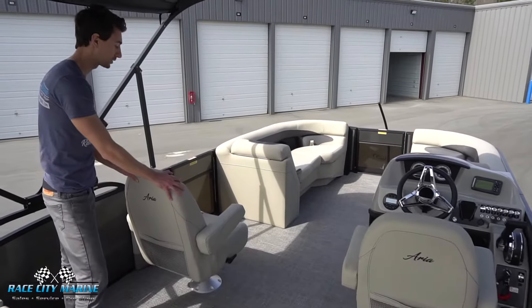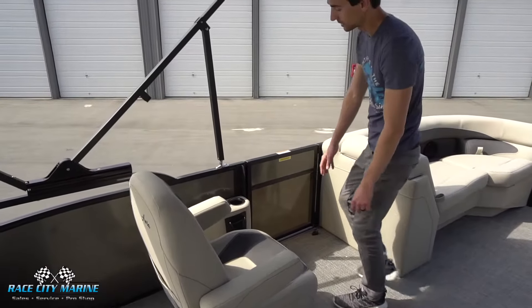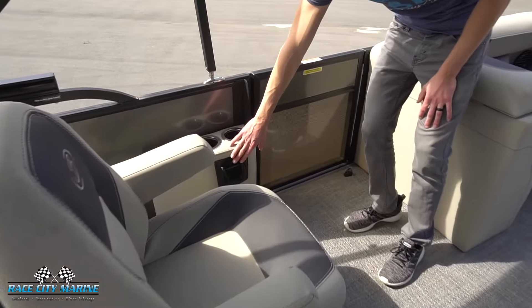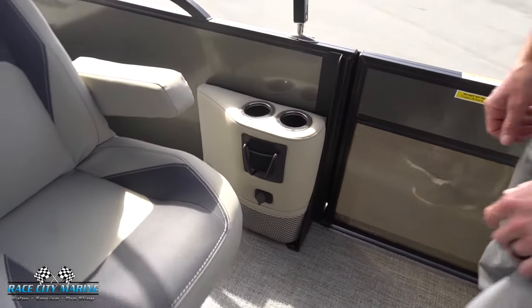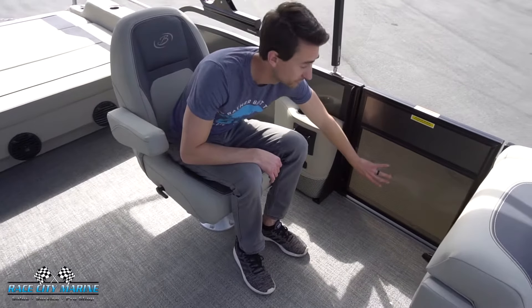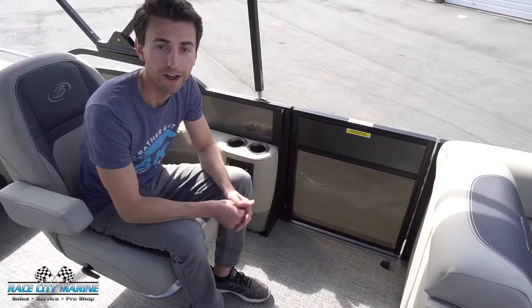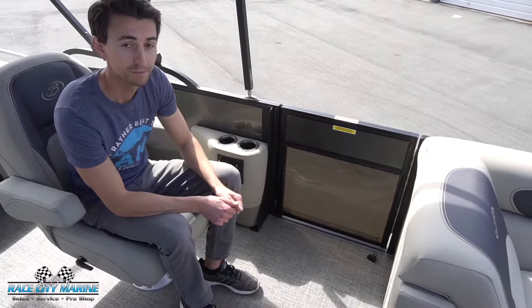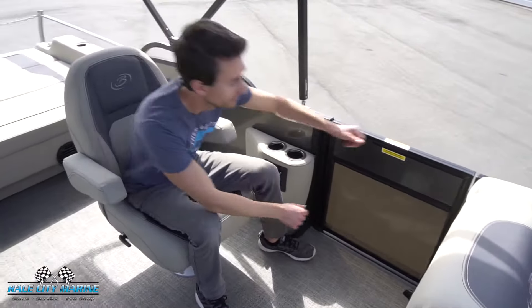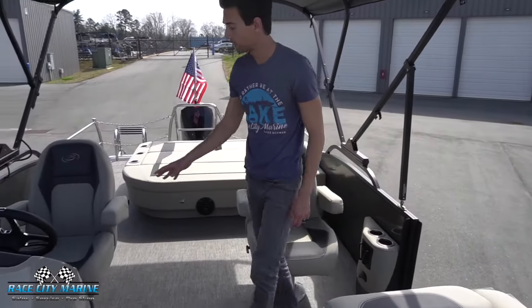Moving inside the 22 UC, we have two captain chairs right in the center. Both of them swivel, have adjustable armrests, and recline as well — a very comfortable area. On the side of the seat you'll see two more cup holders, an area for your cell phone with charging, and a nice storage net down below. I really love this side door — we have the doggy dock view, which is a transparent window so your furry friends can enjoy the lake and it gives you really good visibility when docking. You can also open it and lock it into place as a side door for docking or jumping off into the water.